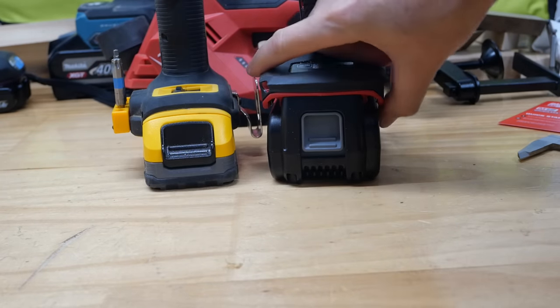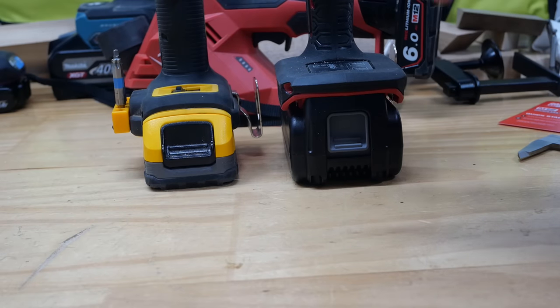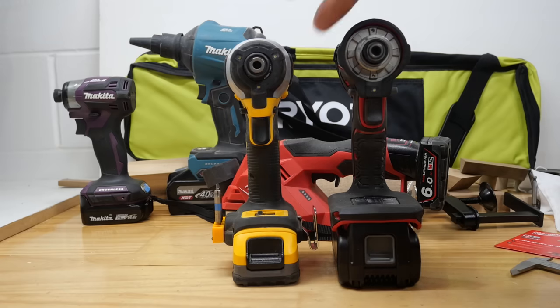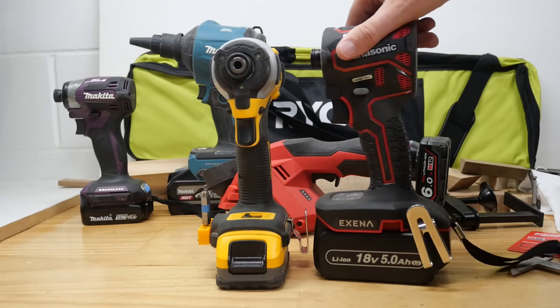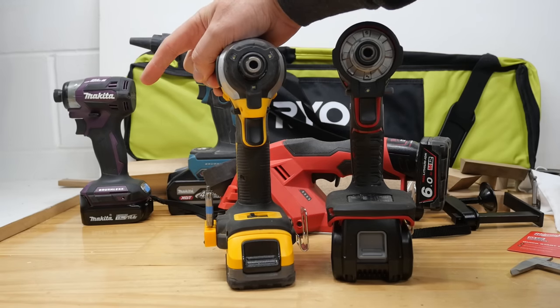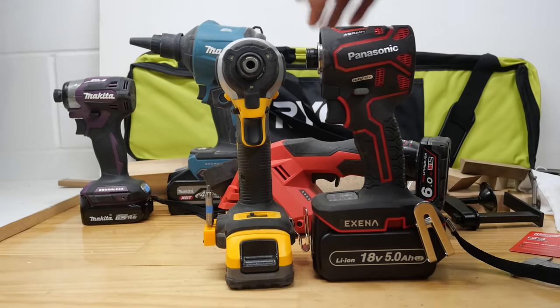Look how narrow the DeWalt is and how massive this Panasonic battery is — it even hangs out further than the battery. That's one thing I'm not loving about this tool. I love the top and the attachments, but not the base. One of the other tool companies currently visible in the background is also planning a very short impact driver. The trend has shifted — it was about who could make the most powerful driver, but now that every impact driver has enough power, companies are looking at weight and size.